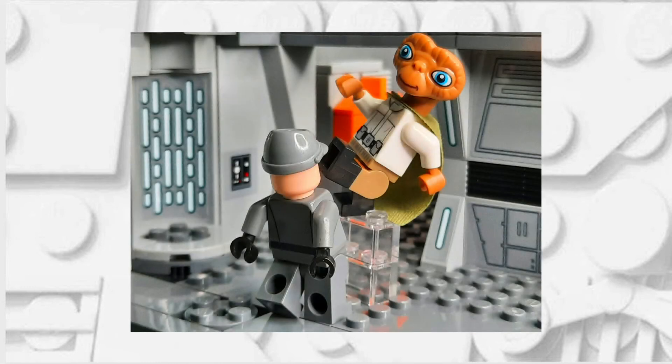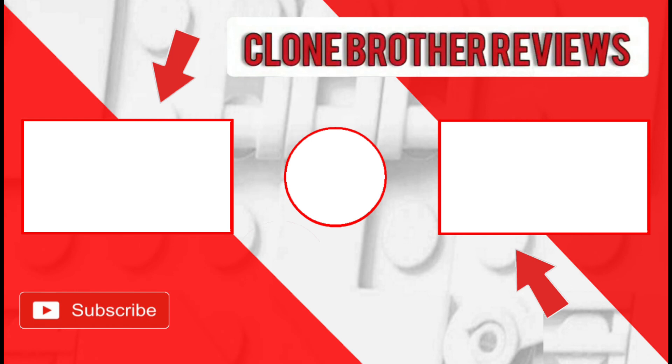If you have any minifigure requests that you would like to see me make, feel free to leave a comment down below or reach out to me on my Instagram. Also, if you've made it this far and you're not subscribed, I'd highly recommend you do so because then you'll be notified when the next tutorial comes out. If you would like to watch some more minifigure tutorials or any other videos that take your fancy, feel free to click on the playlist or links which should be on the end screen now.